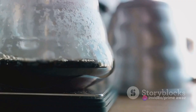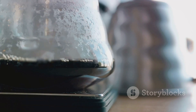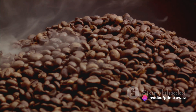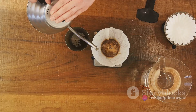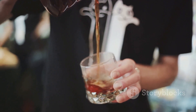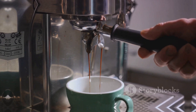Now patience is key. You're going to let this mixture steep in the refrigerator for 12 to 24 hours. This slow cold brewing process extracts the flavors from the beans without the acidity, creating a smooth, rich brew with a kick of caffeine. After it's steeped, you'll strain the mixture through a filter and sieve to remove the coffee grounds. You're left with a pure, clean cold brew concentrate. And there you have it — your very own homemade cold brew coffee. Enjoy!